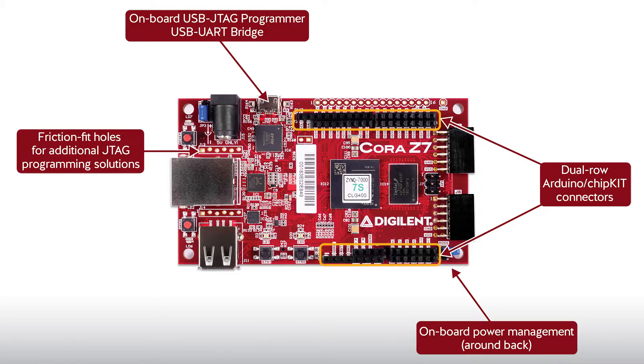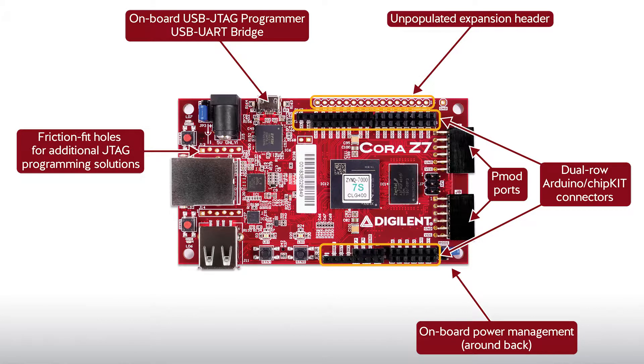In terms of PMOD connectors, Cora is closer to her big brother Artie in that she has two PMOD ports. However, she differs in that all additional available pins on the central processor/FPGA are routed to an unpopulated header that a user can solder to.